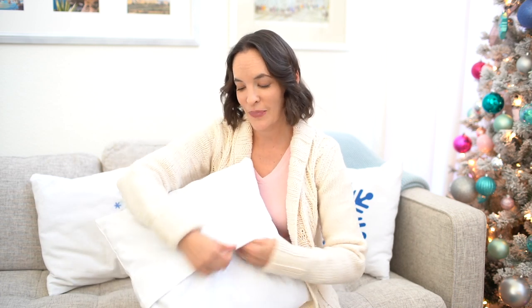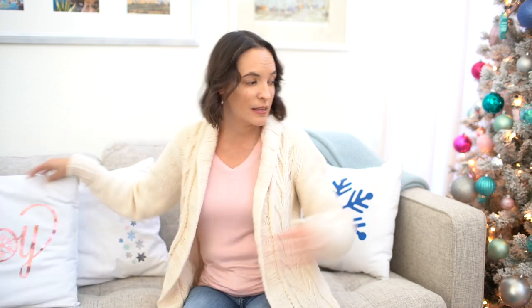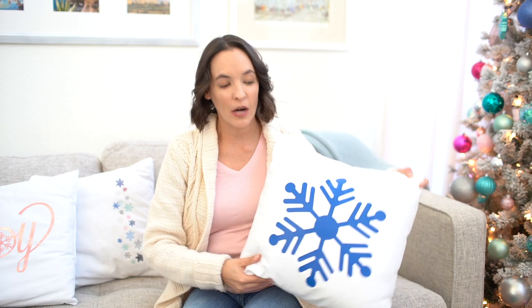It wouldn't be a holiday home tour in my house without some DIY sewing projects. So these pillows, for example — I just made pillow envelope covers for my normal couch cushions. There's a really simple tutorial for how to make these and I've linked it below. And to embellish them for this one and the snowflake one behind me here, I just used heat transfer vinyl cut on my cutting machine and fused. These were really simple and really fast to make.